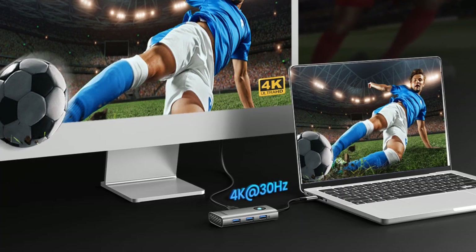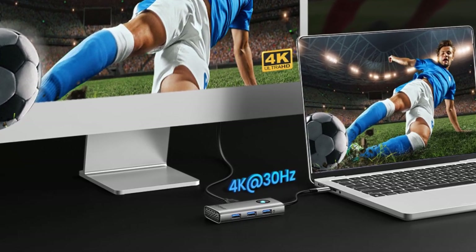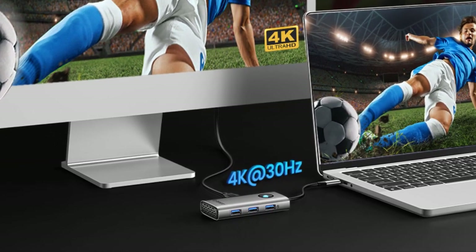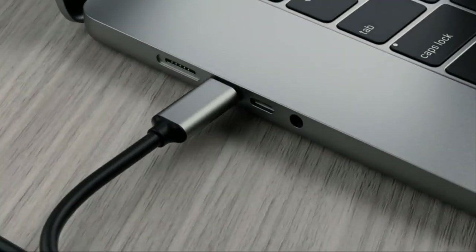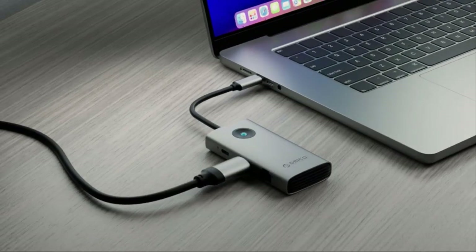Stunning 4K HDMI output: the dock can mirror or extend your laptop screen to an external large screen, supporting 4K at 30Hz ultra-high definition with a high refresh rate image.